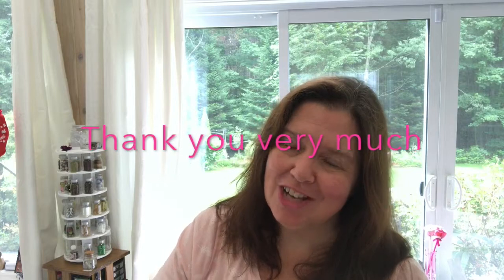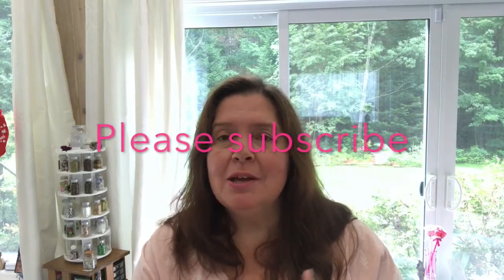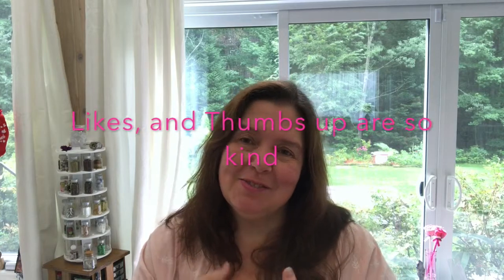That is my happy mail from Cricut this week. I look forward to making more posts and videos using all these products, so stay tuned. Thank you so much for watching and supporting this channel — I'd really appreciate a like and thumbs up. Please share your comments and share this video if you'd like. Take care of yourself and I'll see you in the next video, bye bye!